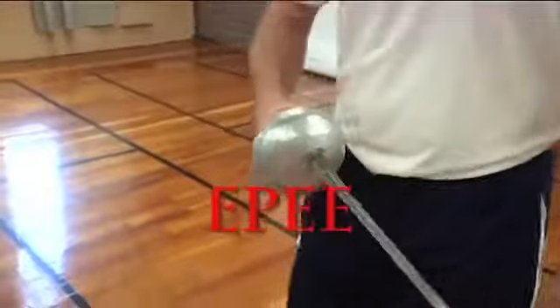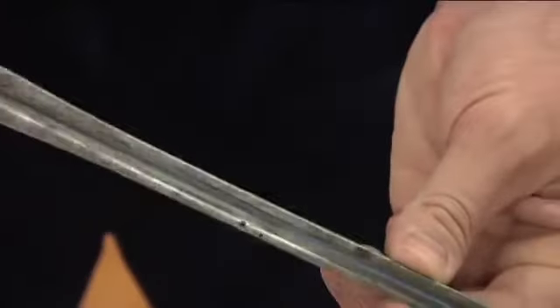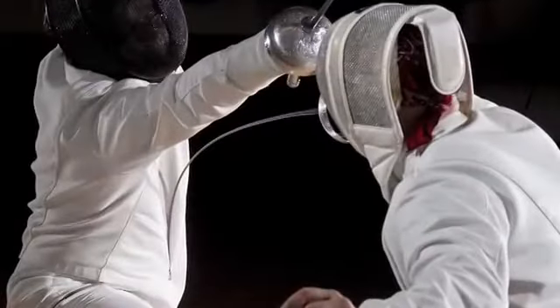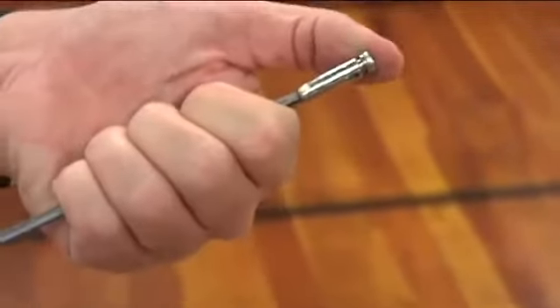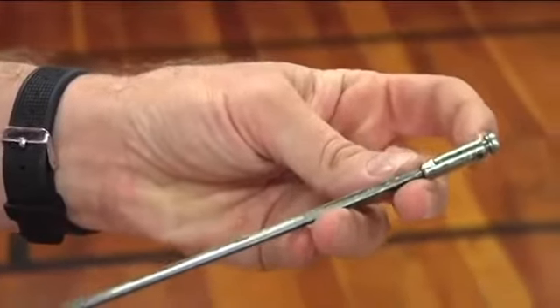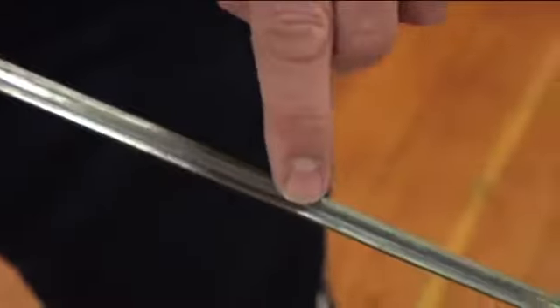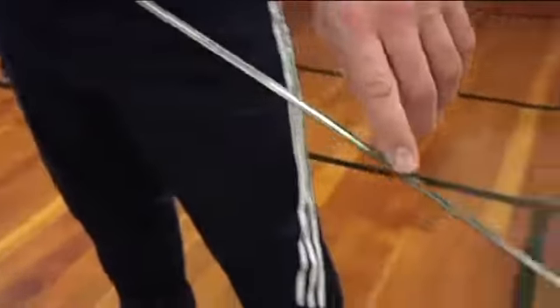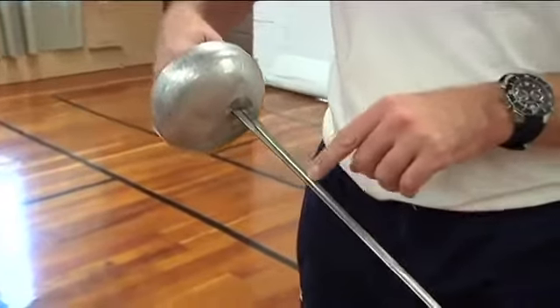The next weapon is the epee. The blade of the epee is a little bit thicker and wider and is actually triangular in shape, which makes it just a little bit more stiff than the foil blade. At this end of the epee we have a small button called a tip. This tip is connected to a wire, and what's interesting about the epee is there's a groove that runs down the blade where we essentially glue the wire into the blade.